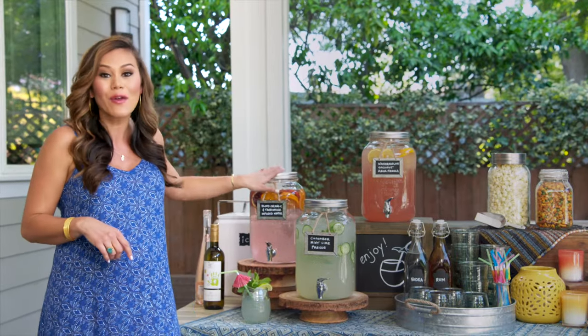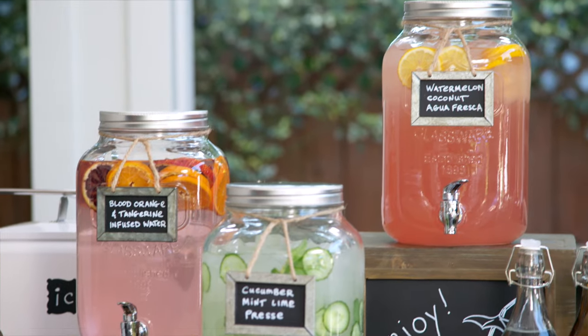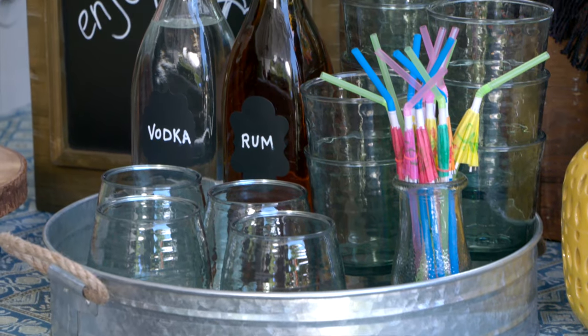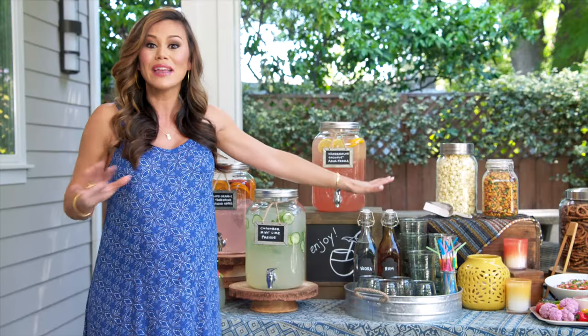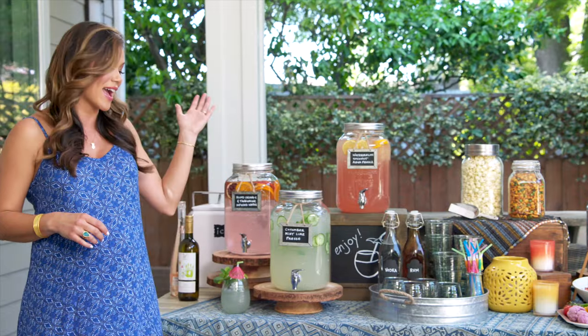Over here I have blood orange and tangerine infused water, and then watermelon coconut agua fresca. You can easily take these mocktails to cocktails by just having some spirits of your choice on hand. To complete this self-serve bar, always have your glassware out, straws, and plenty of ice.